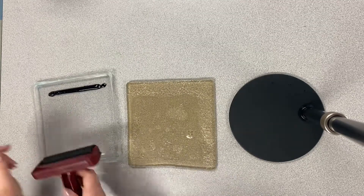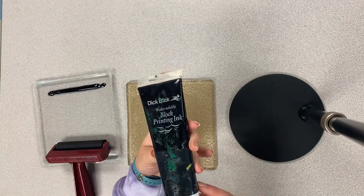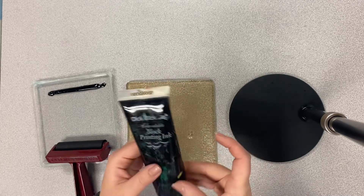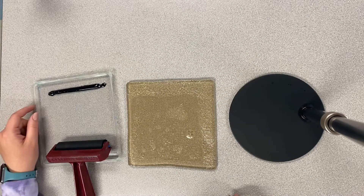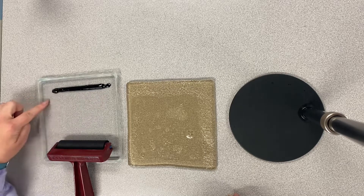At your table, you may see a tray with this black stuff on it. This is block printing ink. I said ink, which means if this were to get on your clothes, it would stain it. So it's important that you push your sleeves up and not touch your clothes.